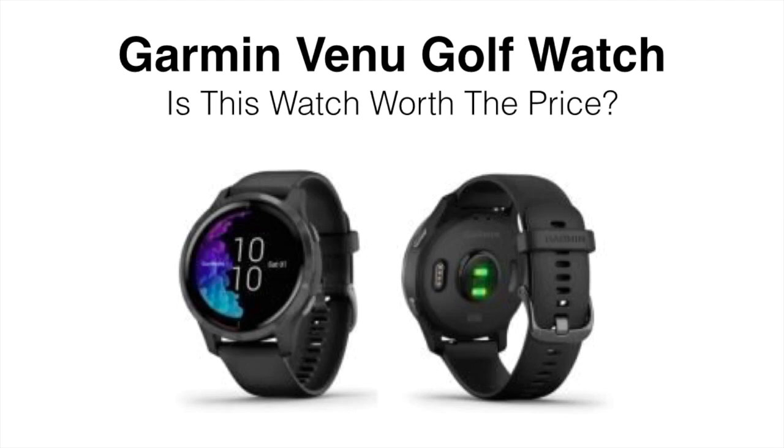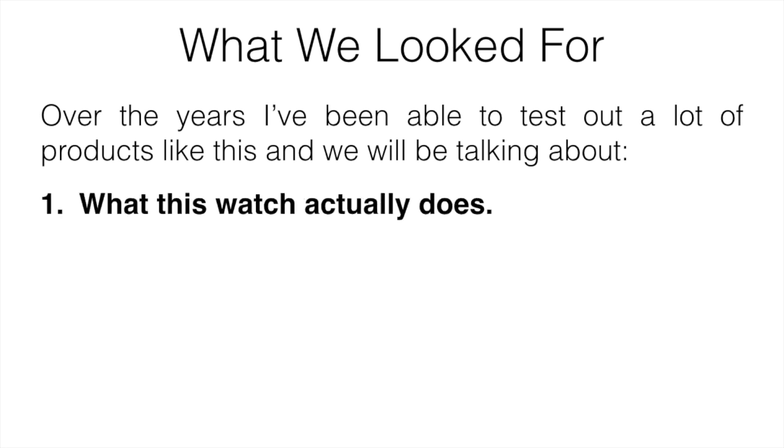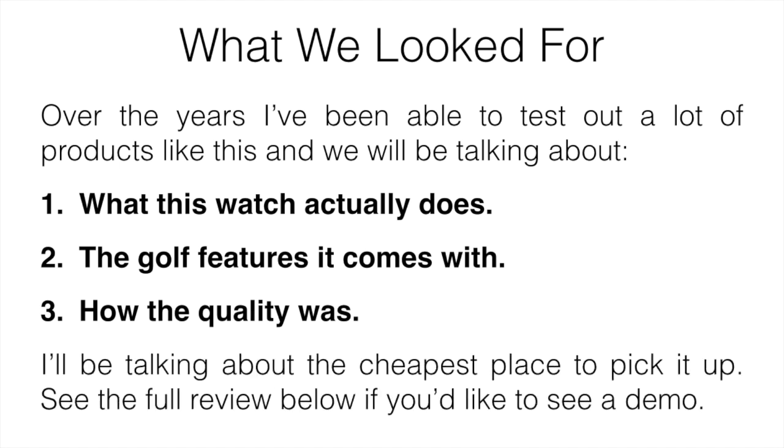If you're looking for a quality multi-sport watch that also has golf features, there are a number of different options you can pick from. In this video, I'm going to be reviewing the Garmin Venu from a golfer's point of view, talking about whether or not it's worth picking up. We'll cover what this watch actually does, the golf features it comes with, how the quality was, and also the cheapest place to pick it up.